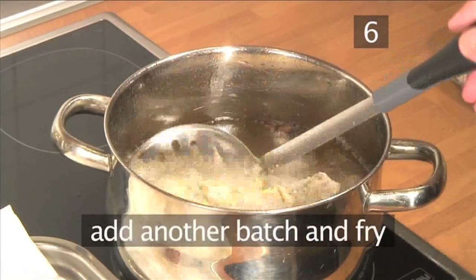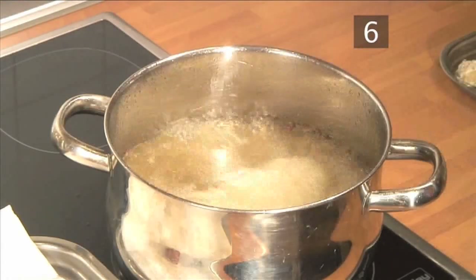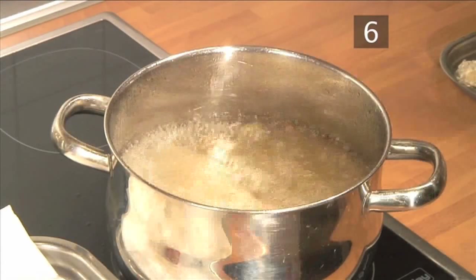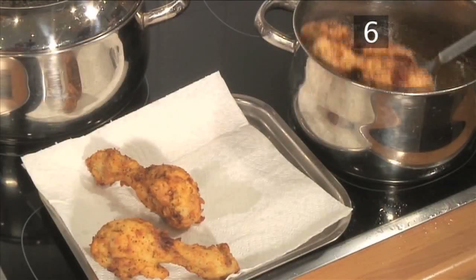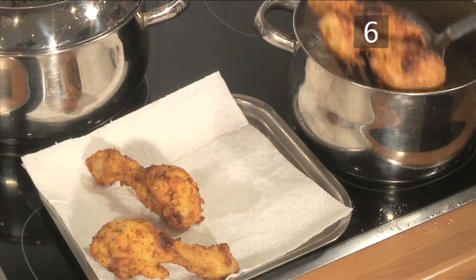Add another batch and fry. Cooking them in small amounts will ensure that the temperature of the oil remains consistently high. Continue to fry until all the legs are deliciously crispy.